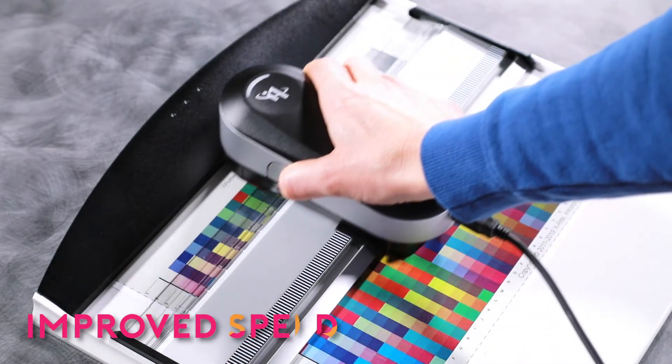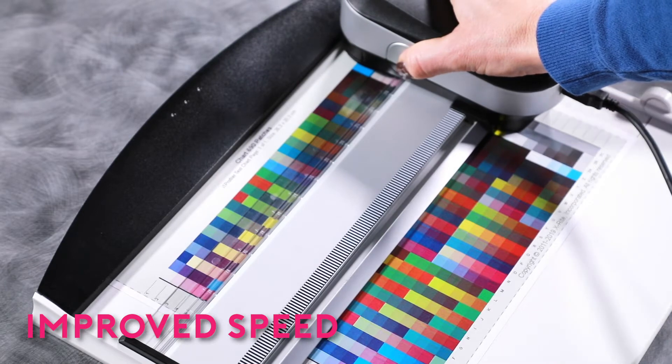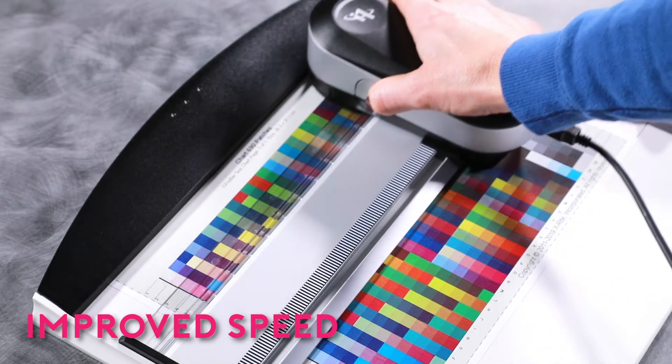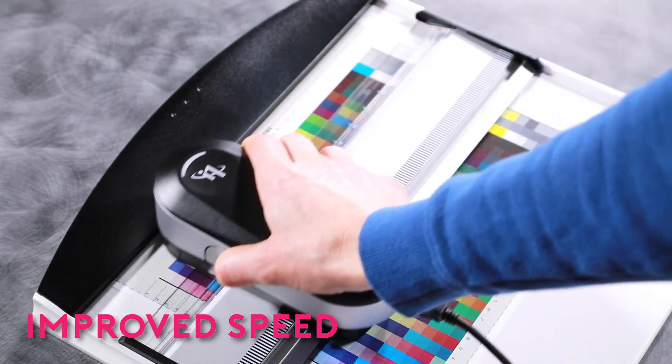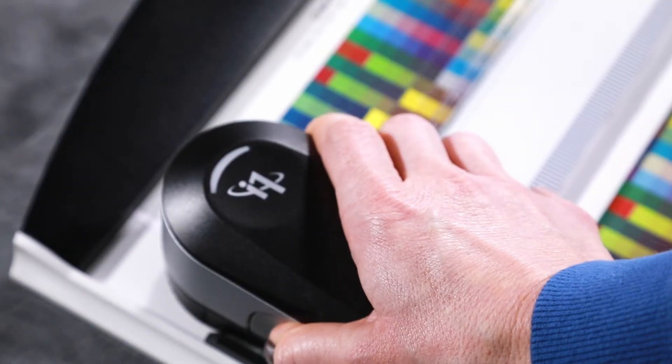Three single pass measurement modes are supported, including M0, M1, and M2. All three modes are captured in a single pass measurement or scan for improved speed and accuracy. Single pass scanning cuts your scan time by 50%.